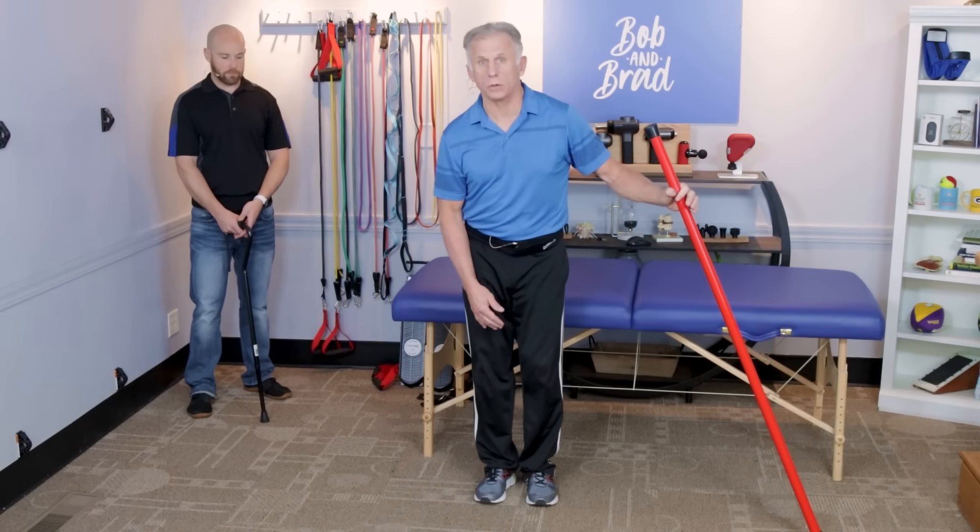The fourth and final balance activity is heel-to-toe walking — a dynamic progression from the static stance. Brad demonstrates putting one foot directly in front of the other, like walking a tightrope, holding on for support as needed. Focus on touching heel to toe — that's called proprioception. This awareness makes a big difference in real-world balance, whether walking through the kitchen or going up and down steps.